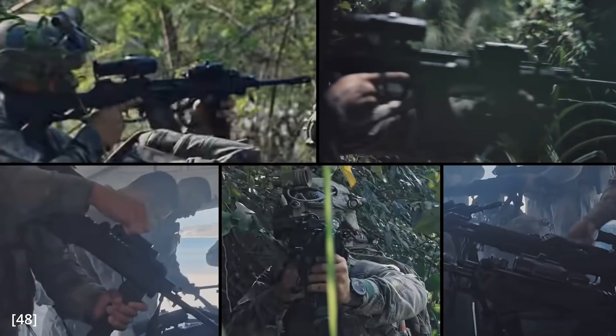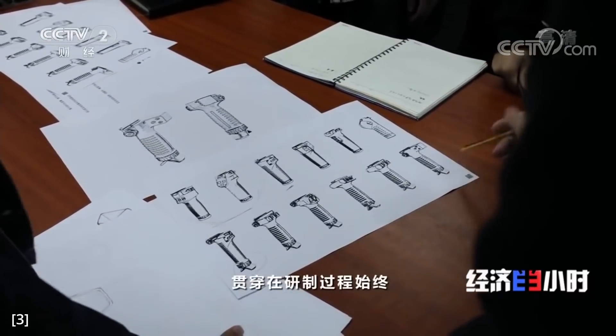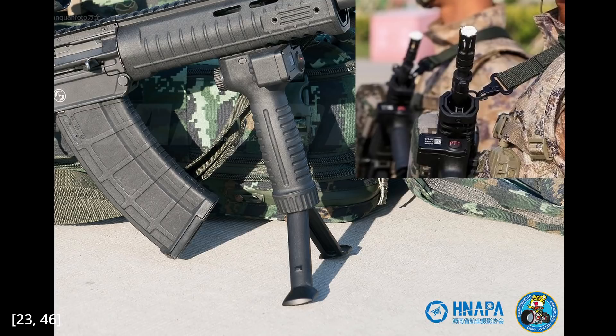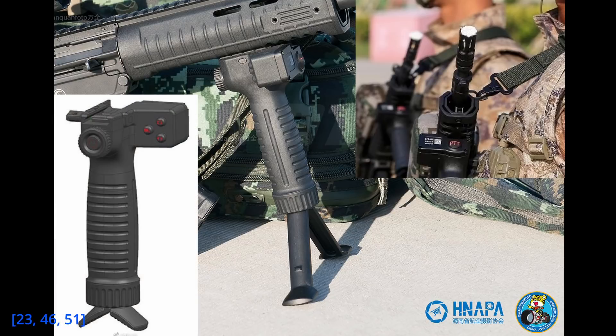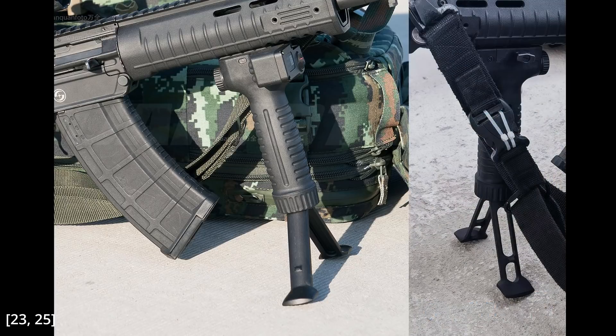Another noteworthy accessory is a possible IR laser and illuminator combo, spotted in screenshots from a promotional video for the PLA Navy. We can clearly see the illuminator, and based on the shape the laser is highly likely present. Next are the vertical foregrips — footage shows multiple variants, but the most common is the one in the 2019 parade, featuring integral bipods and electronics. The front has a button marked PTT, possibly push-to-talk, the rear has a power button on what looks like a battery cap and other mystery buttons. Note that the bipod legs are solid in the 2019 parade but skeletonized in newer photos. One more foregrip in real footage also has integrated bipods but without the electronics.